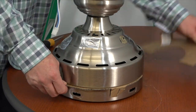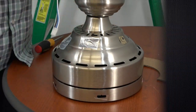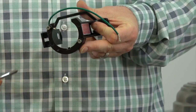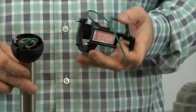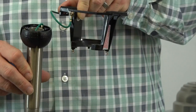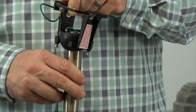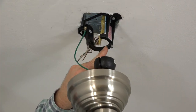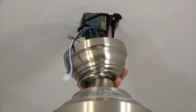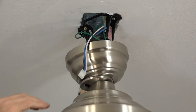Before hanging the fan, remove and discard the cardboard motor stops — these are included to keep the motor from moving during shipment. It's also important to note the tab inside the mounting bracket: this tab will align with the slot on the ball portion of the downrod assembly. When hanging the fan, you'll insert the ball into the mounting bracket and then rotate it until you feel the slot of the ball engage that tab, which helps create a wobble-free installation. Lift the entire assembly up towards the ceiling, insert the ball into the mounting bracket, and rotate until you feel the slot engage the tab. You'll feel the fan assembly drop into place when the ball is seated properly.